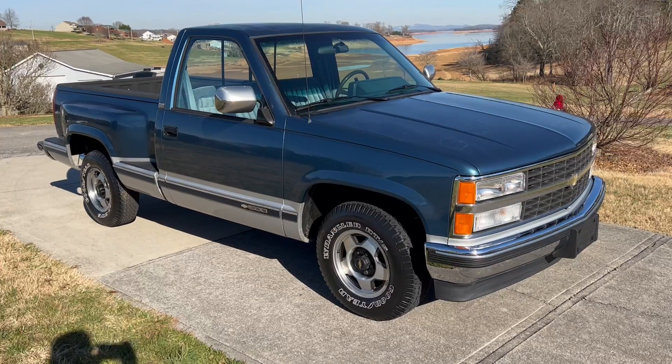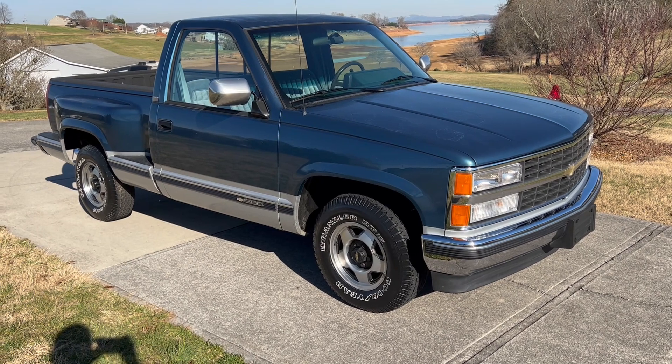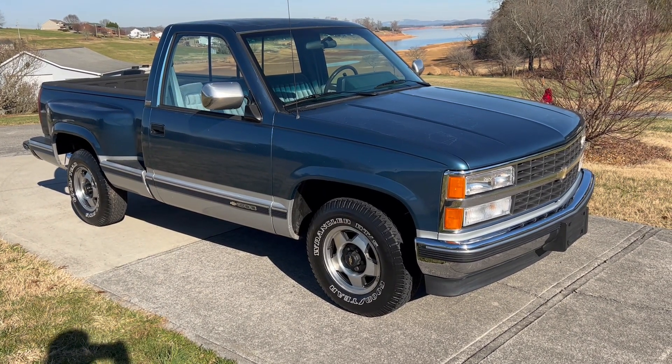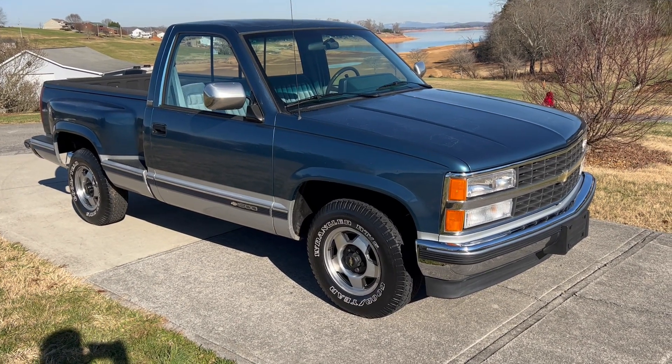This is December 15th, 2021. We're going to do a walk-around video of this 1990 Chevy 1500 Silverado. It's a half-ton, two-wheel drive, short-bed, step-side pickup truck.